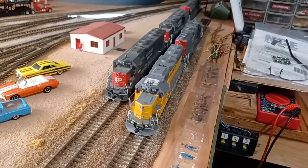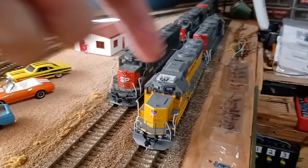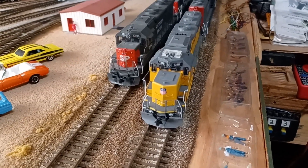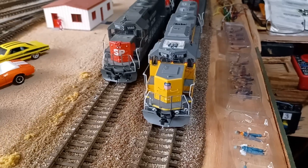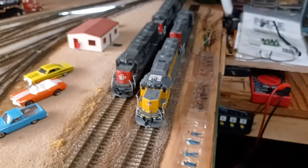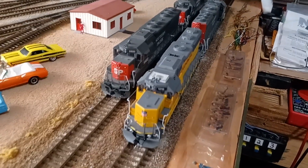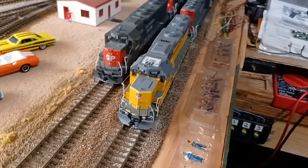I've had a couple comments on my headlights. You guys see these newer engines with the LEDs and they're steady when I look at them, but for whatever reason when I record they come out flickering on my video. They're actually steady in real life. I don't know why — I've got a Samsung S20, maybe that has something to do with it. All the LEDs work fine, they stay on steady; they just flicker on the videos.